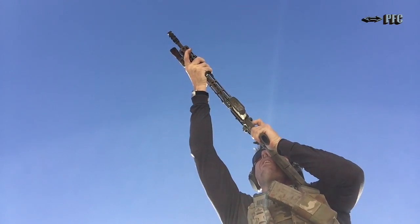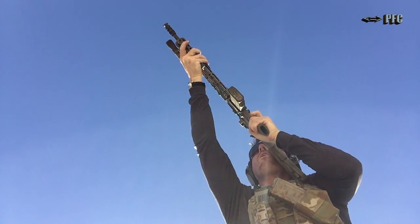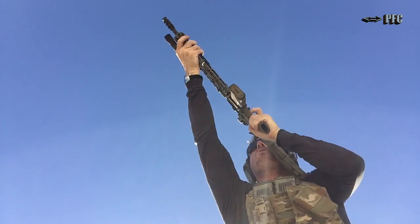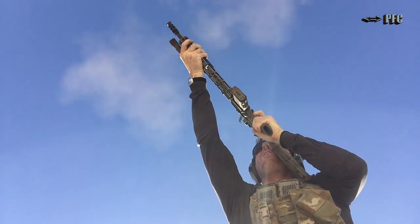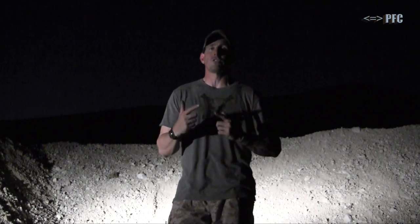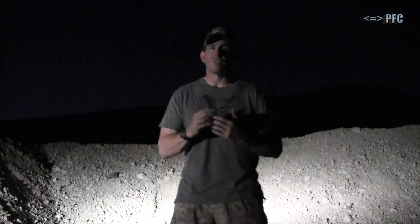Once we get out there, essentially what's going to happen is this: you'll be firing and you will incur a failure to fire. When you get that failure to fire, the common fix — the accepted top fix — is a tap rack and then a reassess. Unless we're with a carbine or shoulder-fired weapon at close distance, in which case we're transitioning to a secondary weapon system.